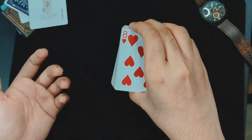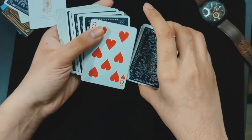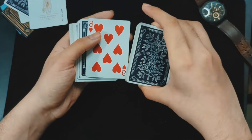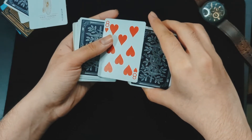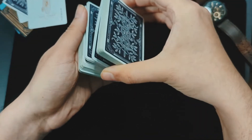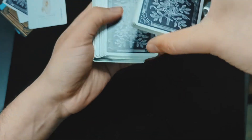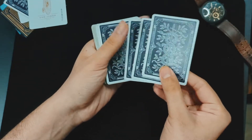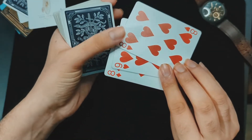From here, I do a swing cut — I swing the top packet into my left hand. I like this move a lot; it's one of my best controls. In order to flip over the eight of hearts, I use it as an excuse to drop the two cards. When I do this, I just drop the two cards on top and put the packet back on top. If you do this correctly, you will have the spectator's chosen card controlled to third from the top.